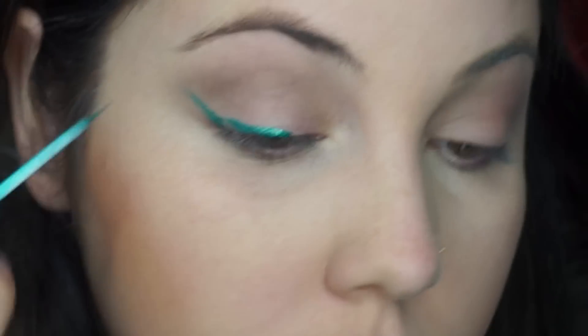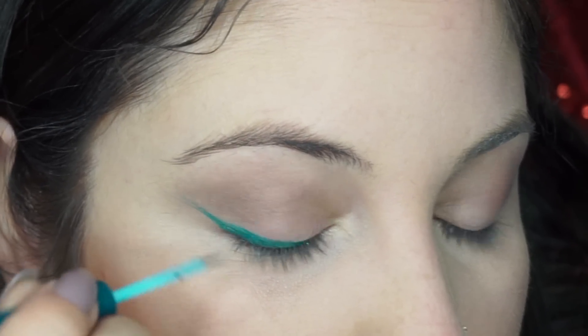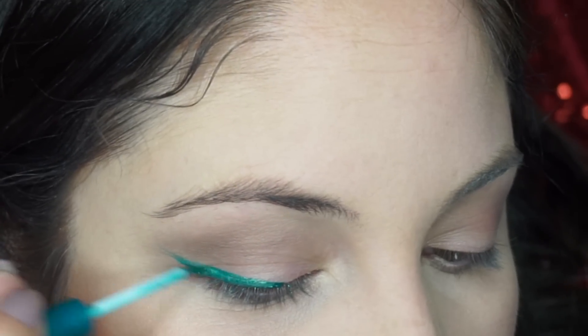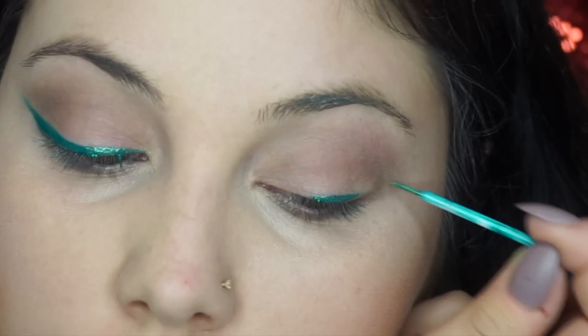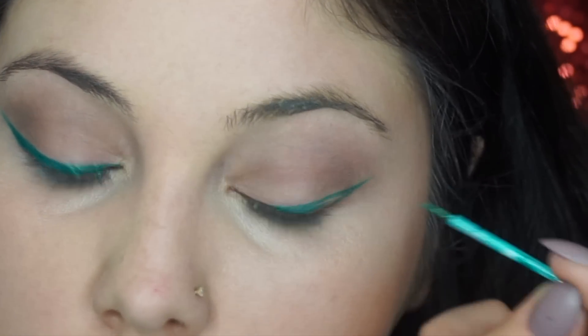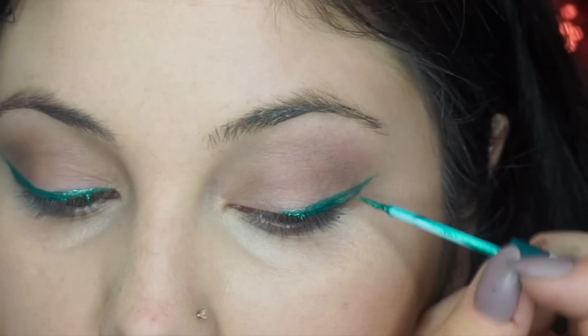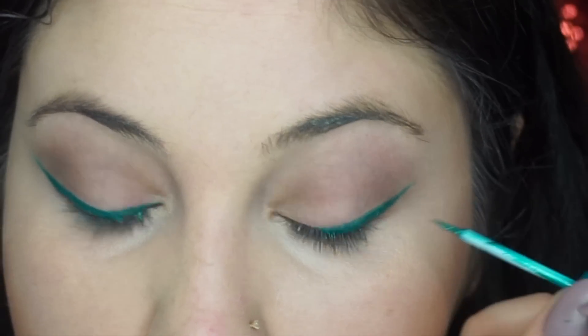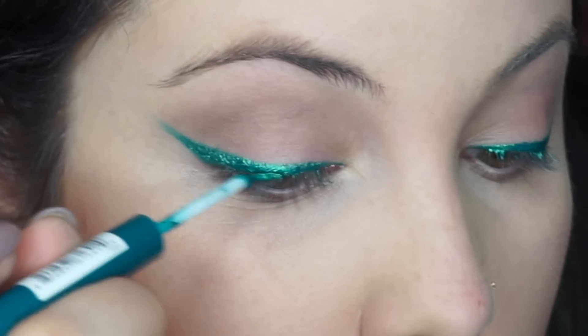Then underneath that lash line, I'm going to use this brush to place that. I'm going to use the Aqua Liner by NYX in the green color — these are waterproof, they are going to stay on. They actually stained my eye green a little bit; I had to cover it with concealer the next day. Also, when I place this on my eye it kind of stings a little bit, so be careful.